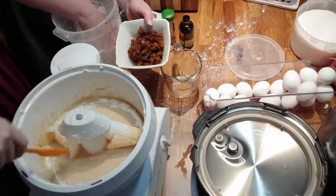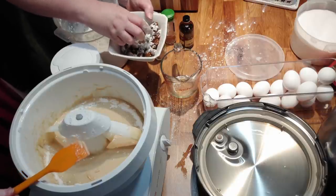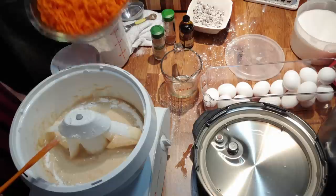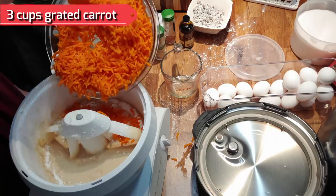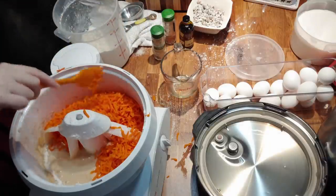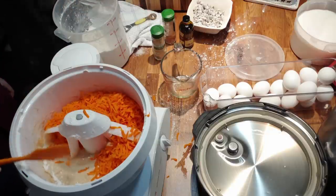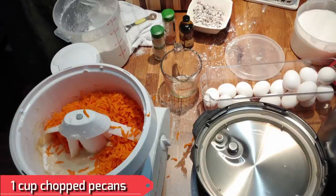I'm going to take these golden raisins and toss them in a little flour before we add them — that way they don't float to the bottom of the cake. And that's the last thing we'll add. Now we're going to rake the carrots in — this is three cups of carrot. We also put in pecans, about a cup of chopped pecans.